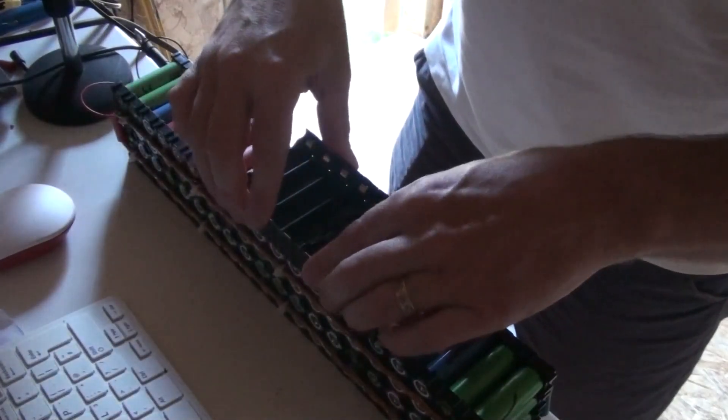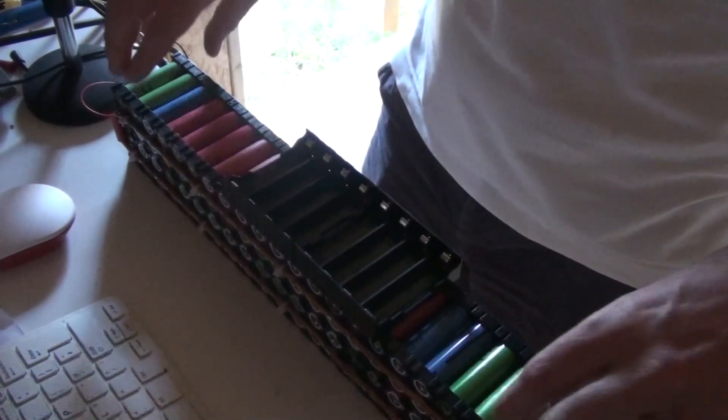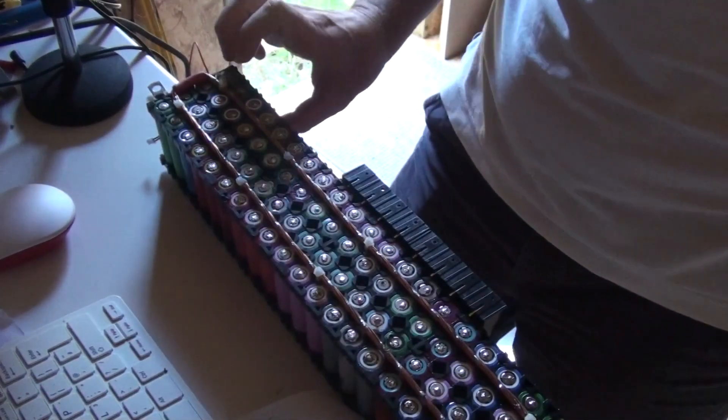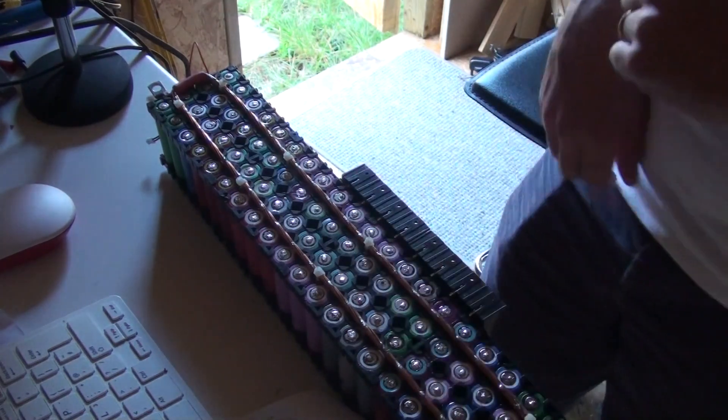They're glued on nice and tight. Now I just need to solder the tabs with some fuse wire onto the bus bar.